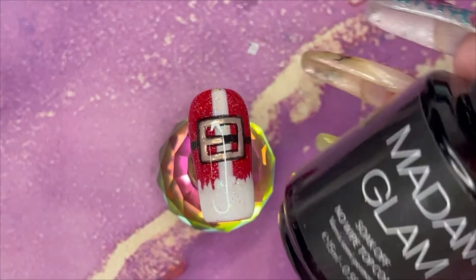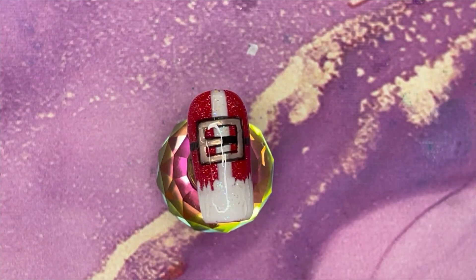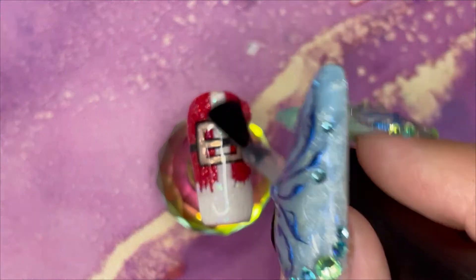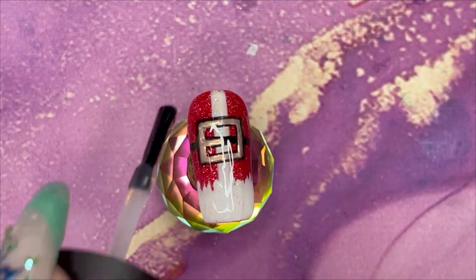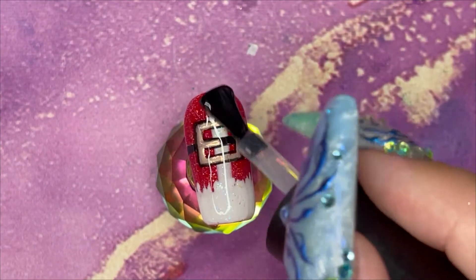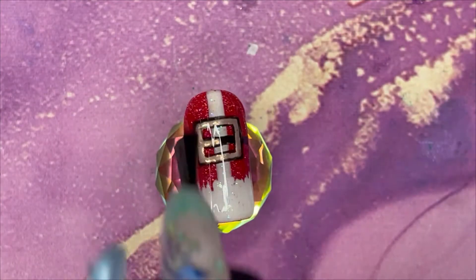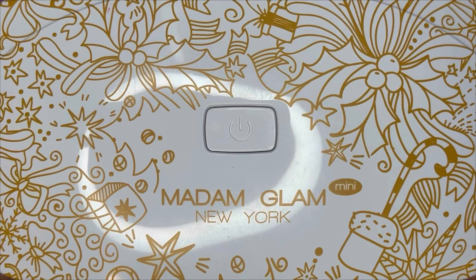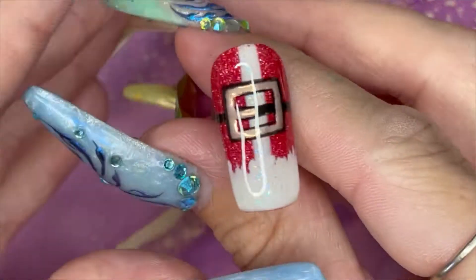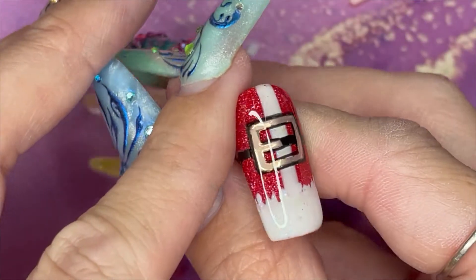I've used a rubber base coat to even it out, and now I'm applying the Madame Glam non-stick top coat that we got on day two to finish it off. It's a non-sticky layer so give it a full cure — 30 seconds. And now we have Santa! Look at those sparkles, it is so fantastic.